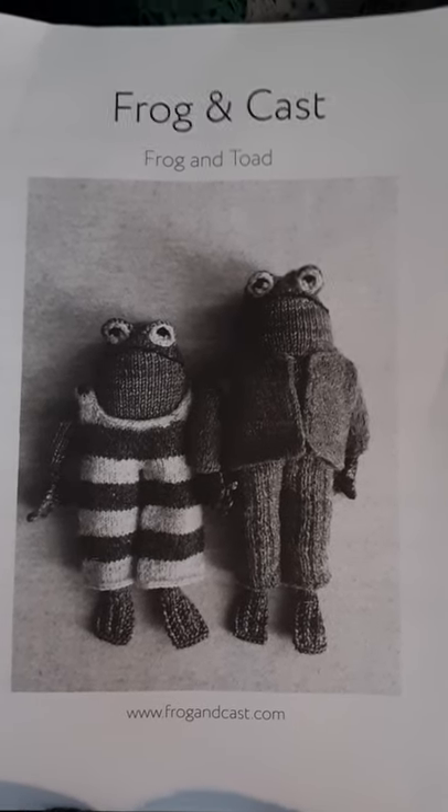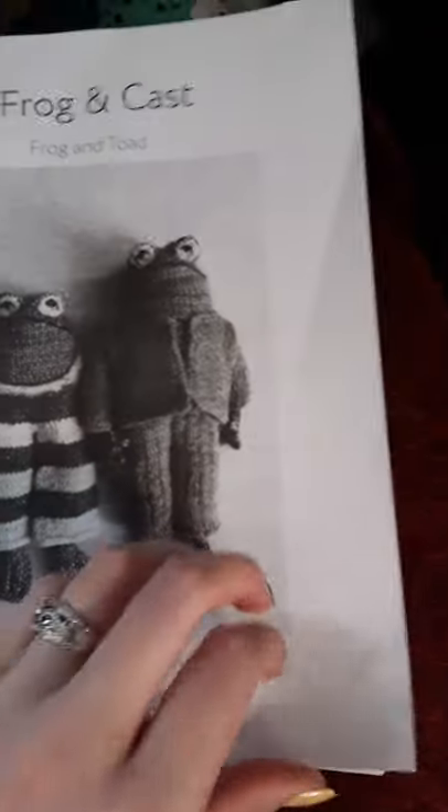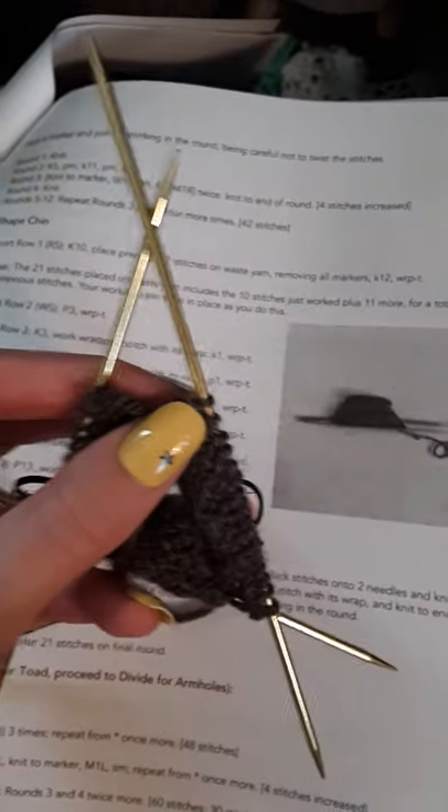Hi! This is your Yarn Angel speaking, and I'm just going to show you a little tidbit of what we're working on. So I got started last night with the yarn that I purchased for Toad, and I had to run out and get these knitting needles because I didn't have any size 1. I actually bought a size 2 because that's all that Walmart had and I wasn't going to wait for them to come in the mail.